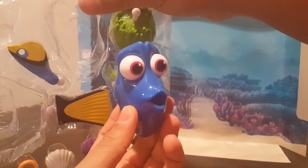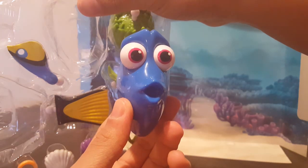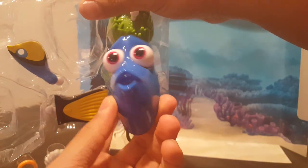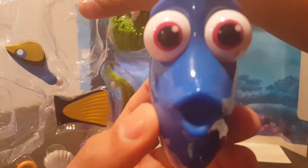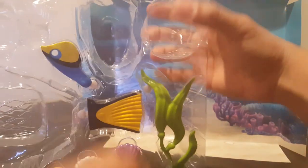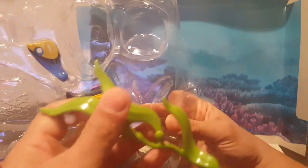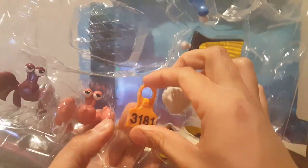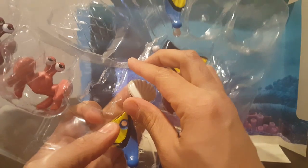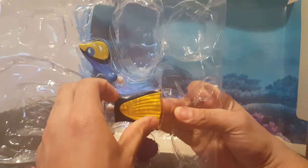This is the face Dory was making when she was asking the whale for help. Some seaweed — can't forget the green seaweed. The tag that they put on her. Some shells. Black and yellow fin.